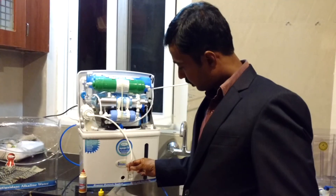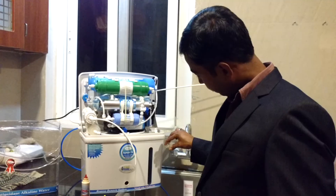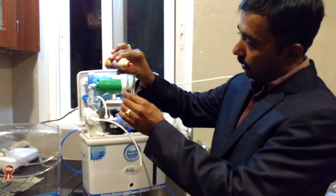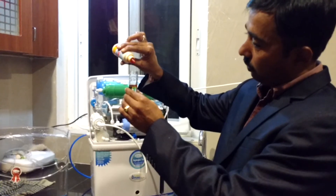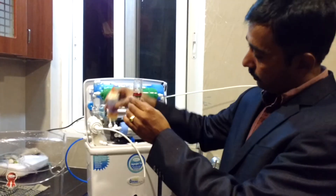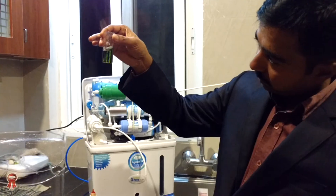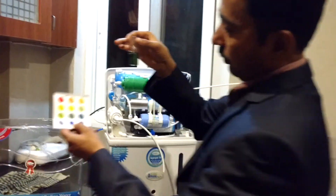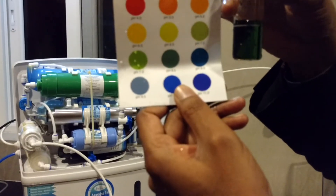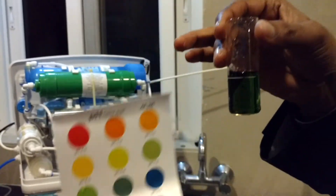Now it is exactly 10 ml. Now I am going to put the same 10 drops here. Now see this — you can see the difference. With the pH adjuster, you can see the pH value is in the 8.5 to 9 range, which is not possible in any other water purifier. And if you don't want 9 pH value, you can reduce and adjust to get a lesser pH value.